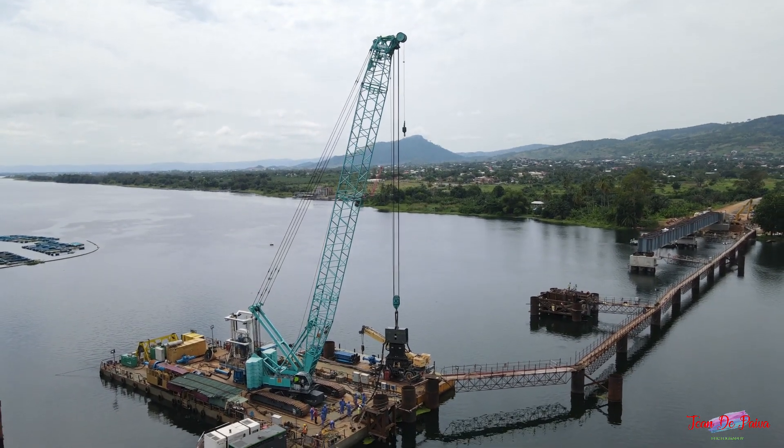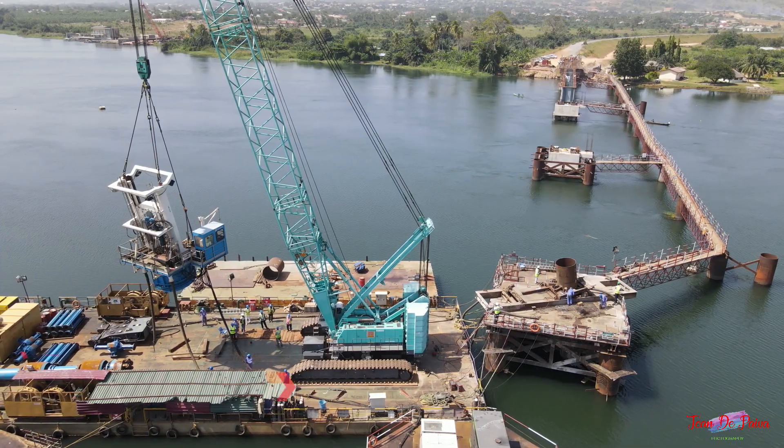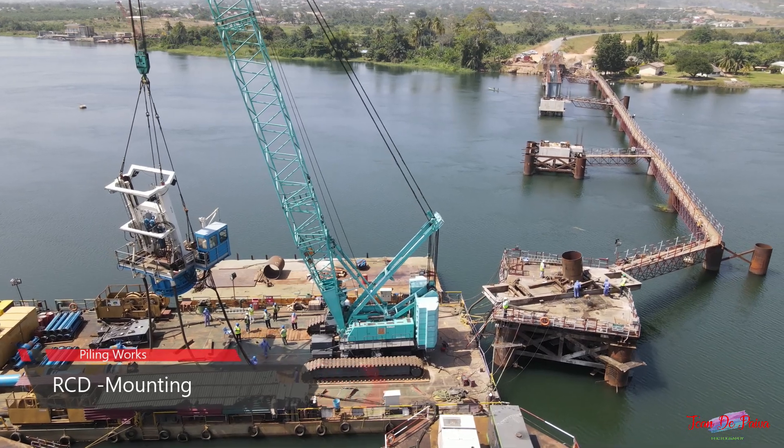Then the reverse circulation drilling machine, or RCD for short, is fixed on the steel liner.